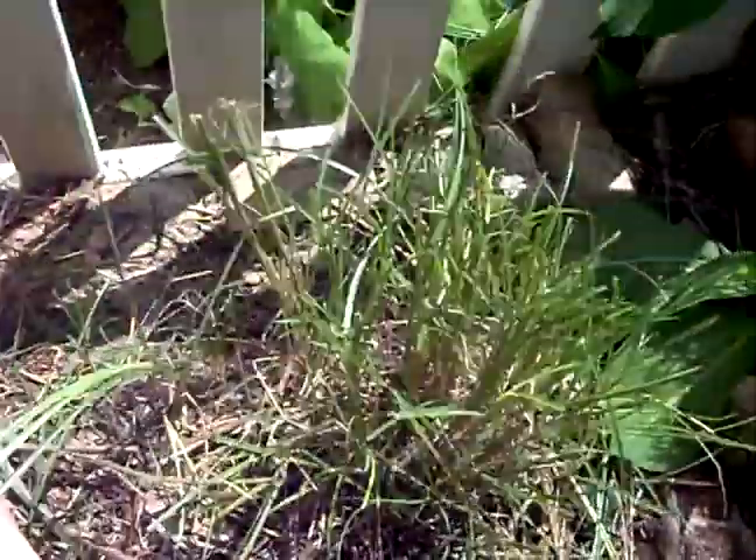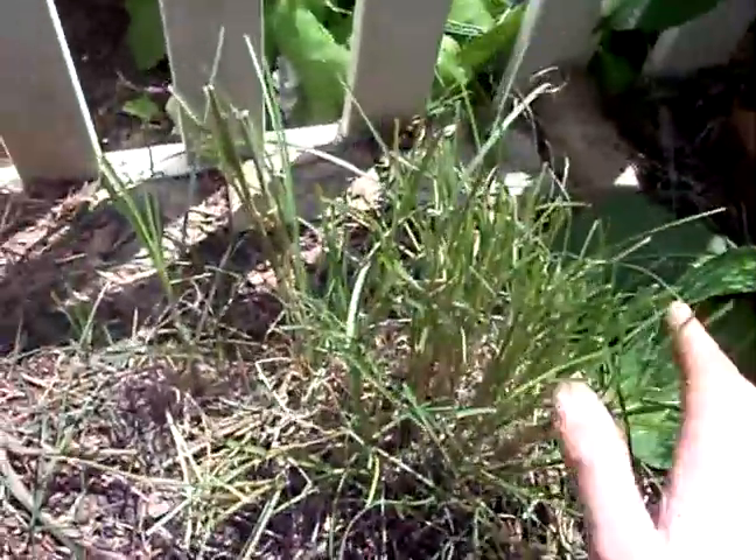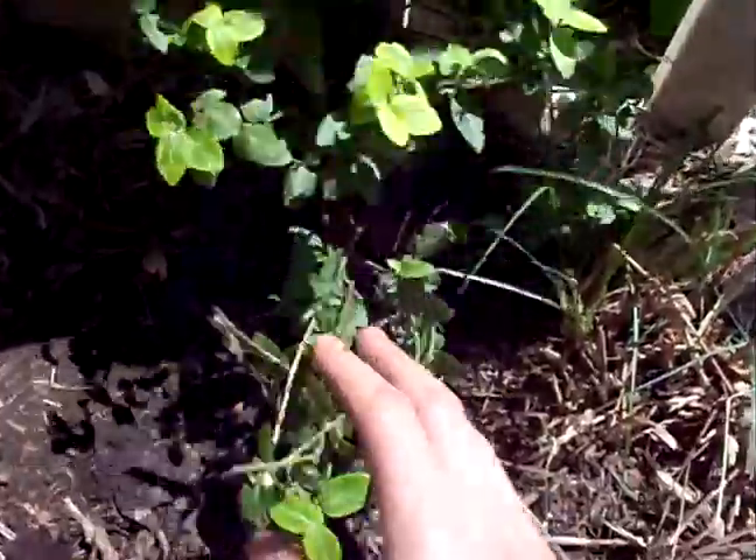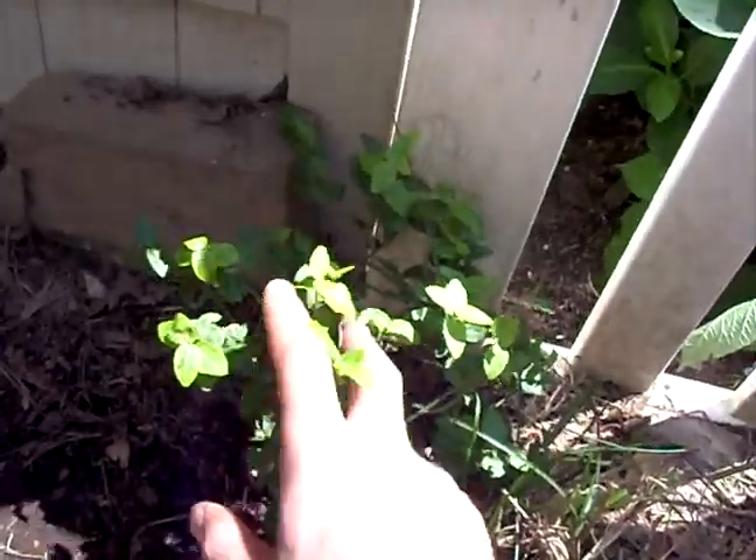This is the maiden grass I pruned. I'm kind of starting to grow this back since they trampled it. And this is the little euonymus that I planted, and I'll end up trying to grow this up along this fence.